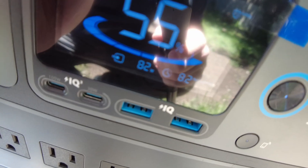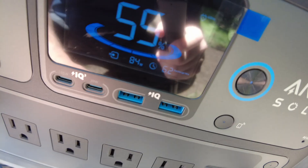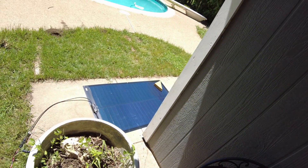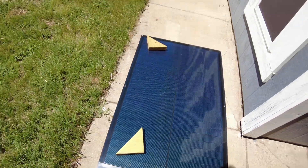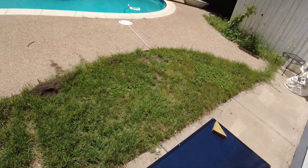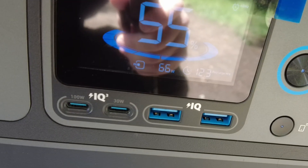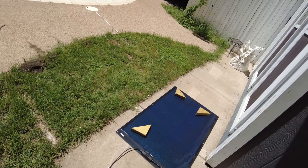With one block, we're at 84 watts. That would normally be pretty dramatic on a typical panel. Let's put another one on — now we're down to 71 watts. Let's do a third block in this quadrant right here. It's 66 watts. Wow, I'm impressed with the shade tolerance.